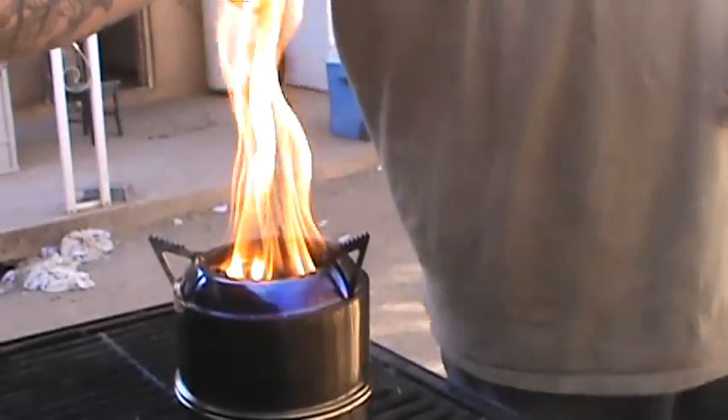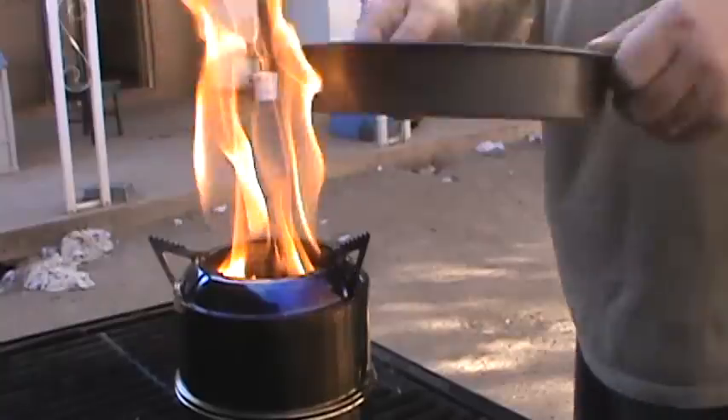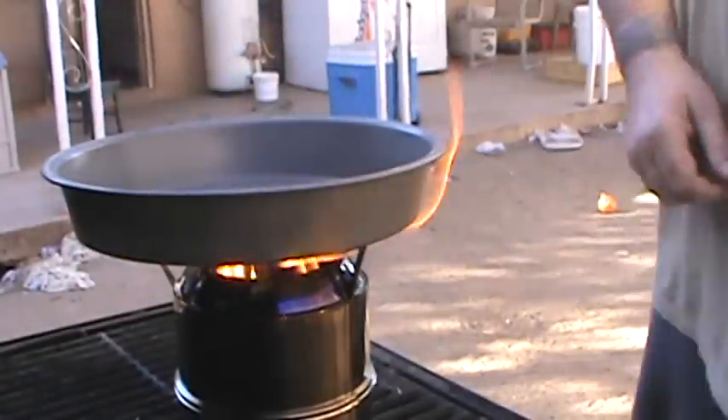I'll use my little camp mess kit - just my little pan right there. Throw that on.